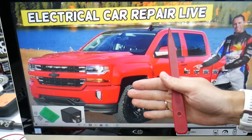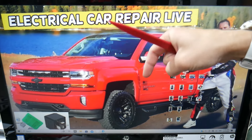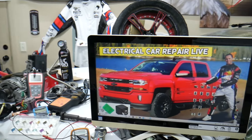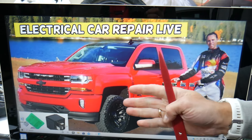If you need to buy fuses, relays, or parts at a good price with quick shipping, we're going to put the links in the description of the video below for your convenience, so you do not waste money and time.